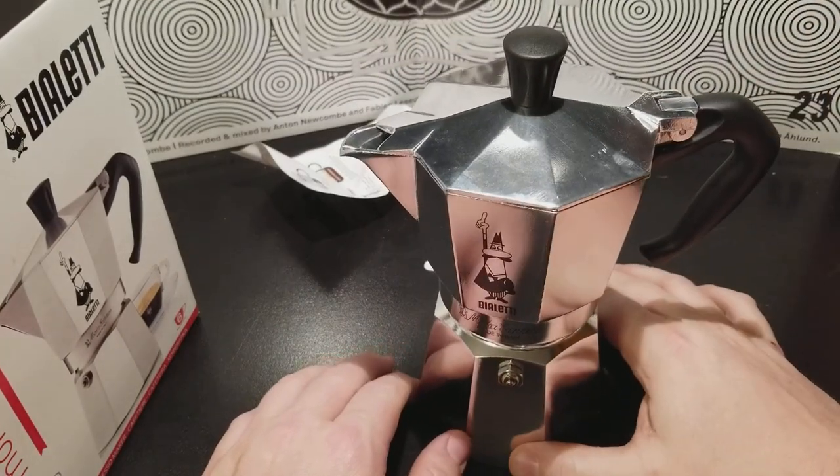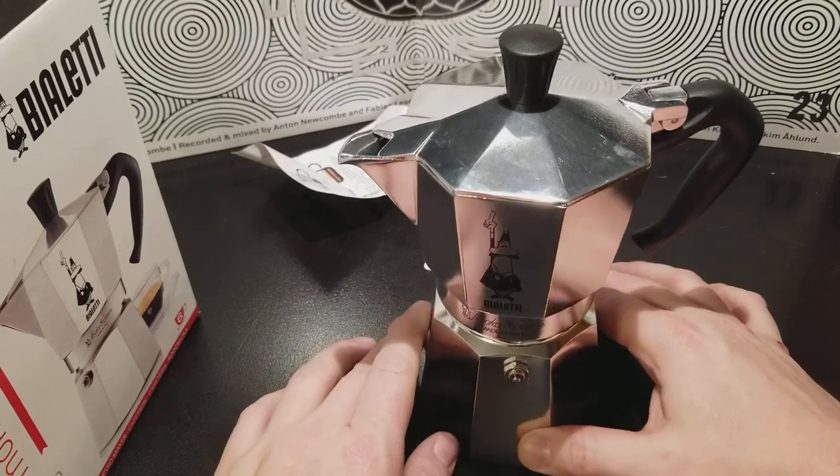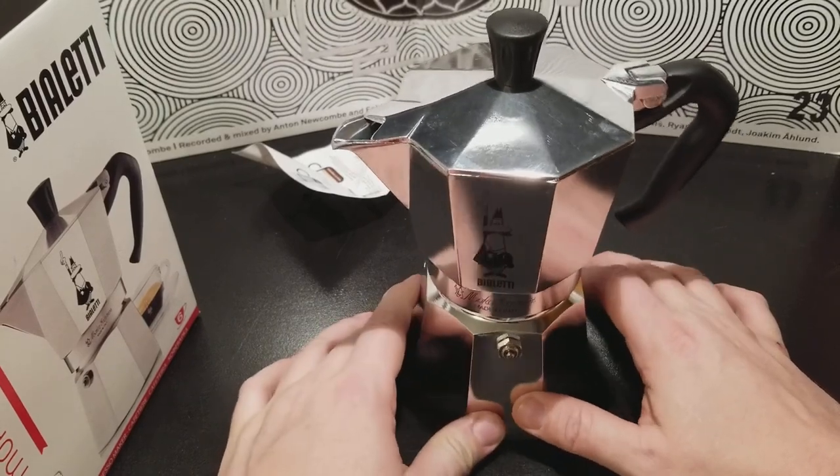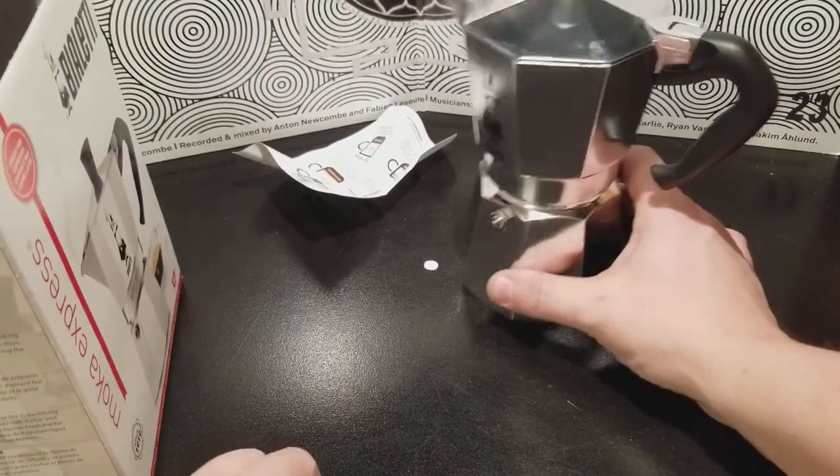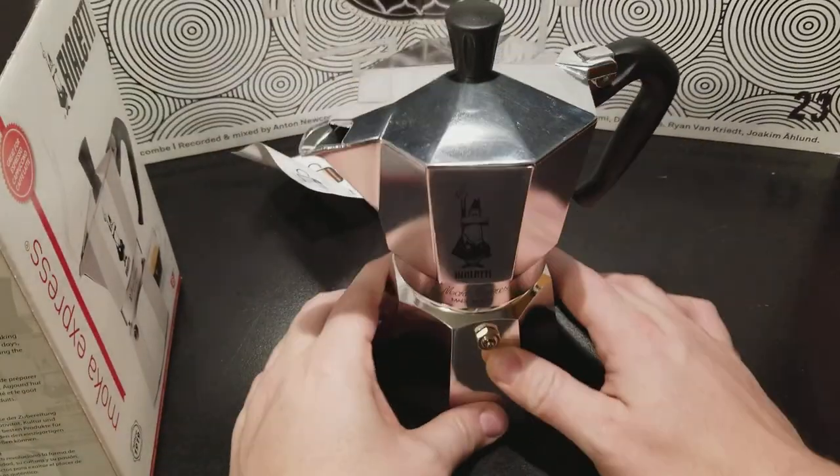It'll be fairly concentrated. It's really good coffee, I dig it. This thing's a fun little thing. You've seen exactly how all this works.